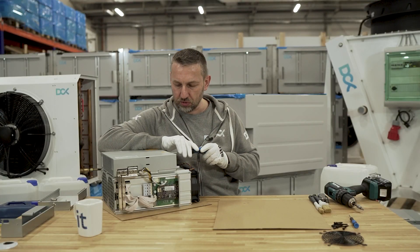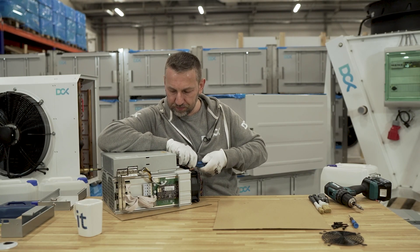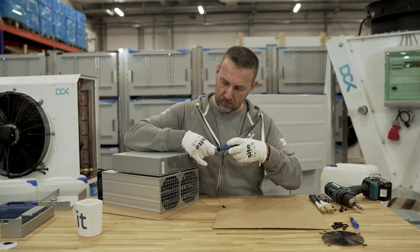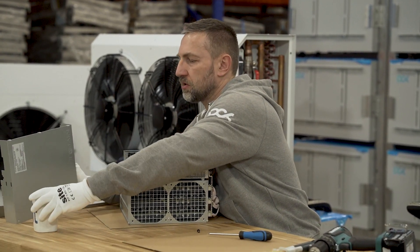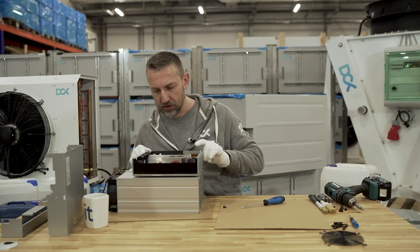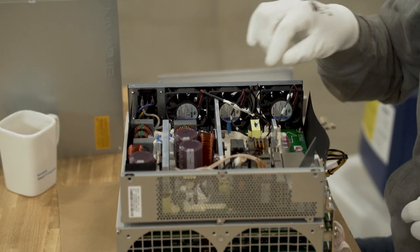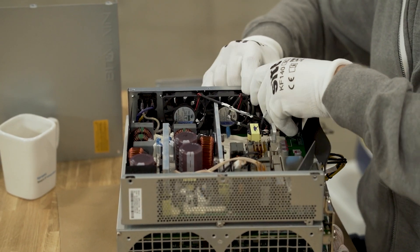Now we need to remove some other fans - the main fans and the PSU fans. Remove the cover of the PSU. These PSUs are pretty well built. The cables may be attached pretty firmly, so just remove them carefully. You don't need fan emulators for the PSU fans - just remove them from the connector point.